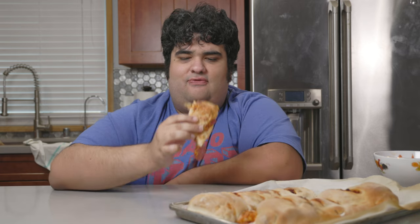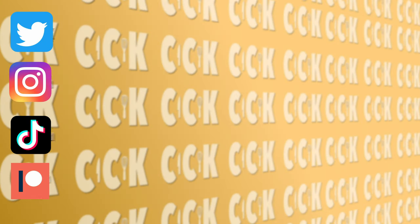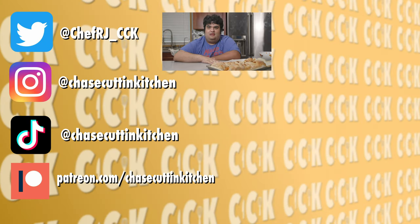This has been Chase Cutting Kitchen. I'm CRJ, making cooking fun. Thanks for watching. If you liked the video, smash the like button. If you really liked the video, become a subscriber and hit the bell notification icon. I upload every Thursday. Don't forget to follow me on Twitter, Instagram, TikTok, and support me on Patreon. Please like the video — there were so many interruptions while I was filming this episode today.